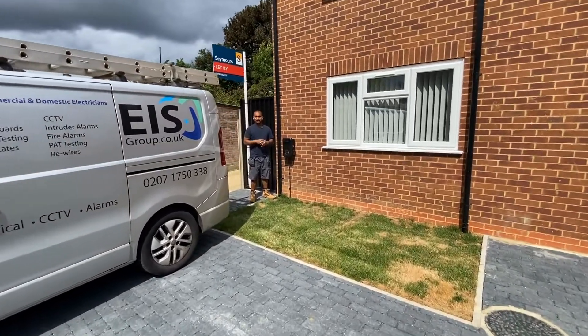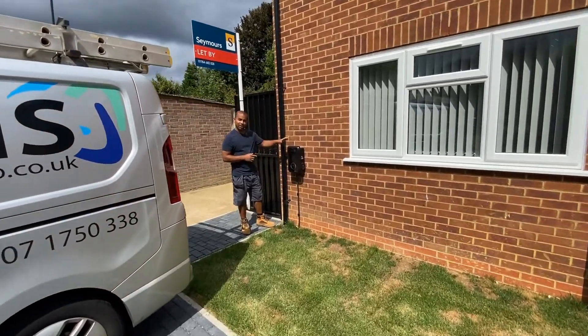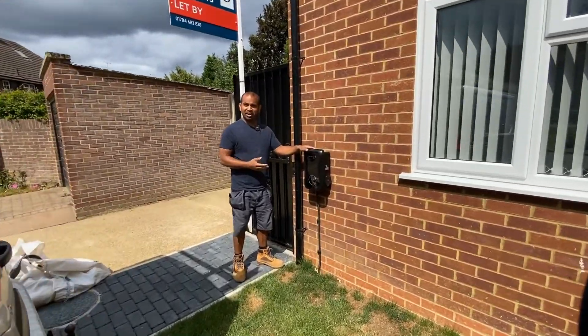Hi, it's Russ from EIS Electrical. In this short video we're going to quickly take a look at one of our recent electric car charge installations.